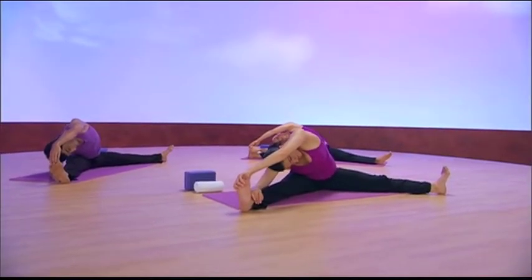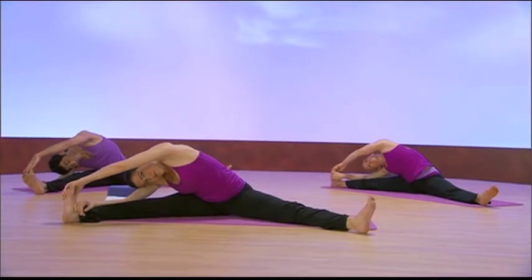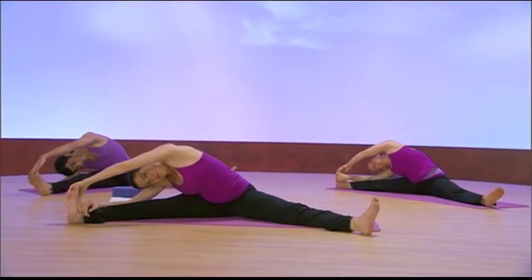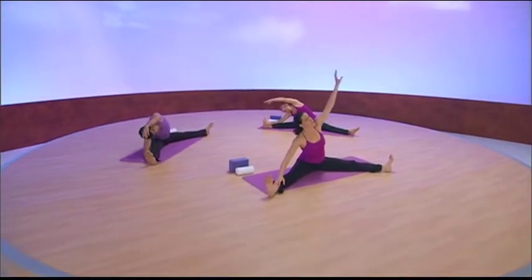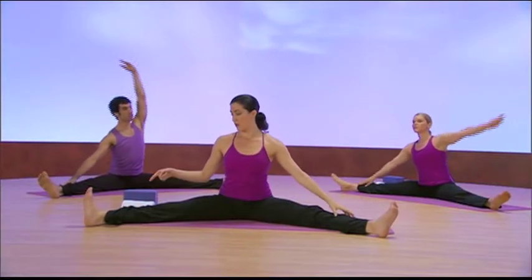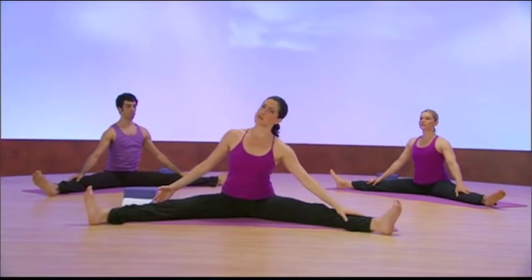Deep, deep breaths. So gently we're going to come up out of this, and I'm going to remind you right now that you can hold that pose up to five minutes, as long as you take it slowly.